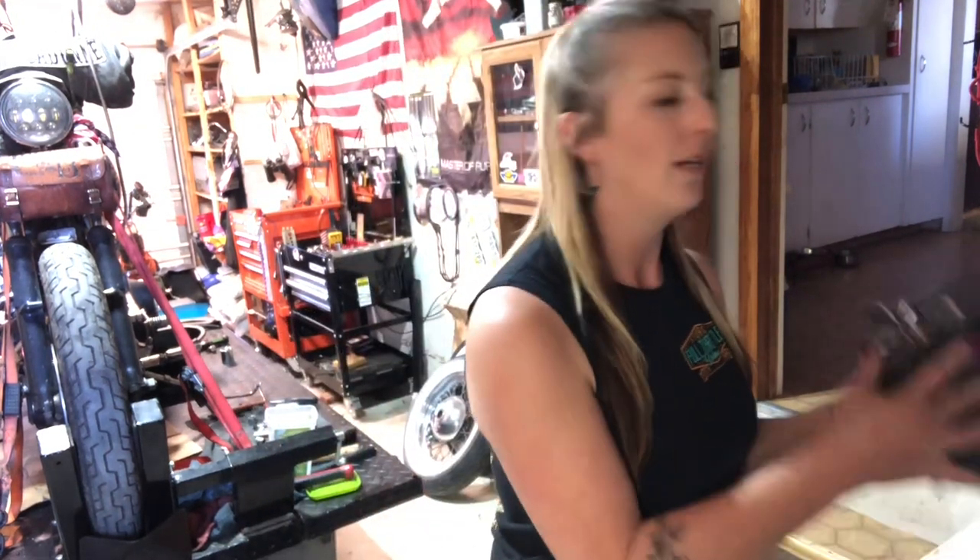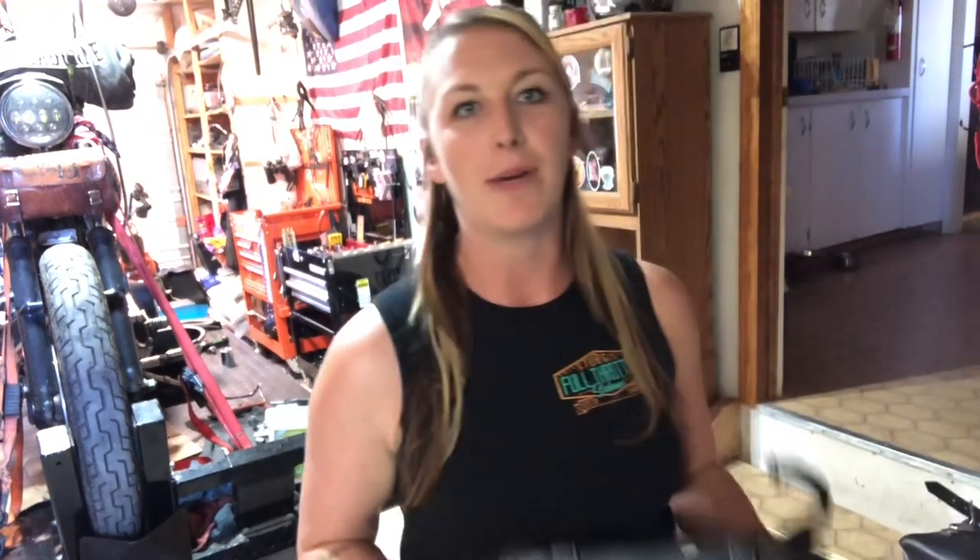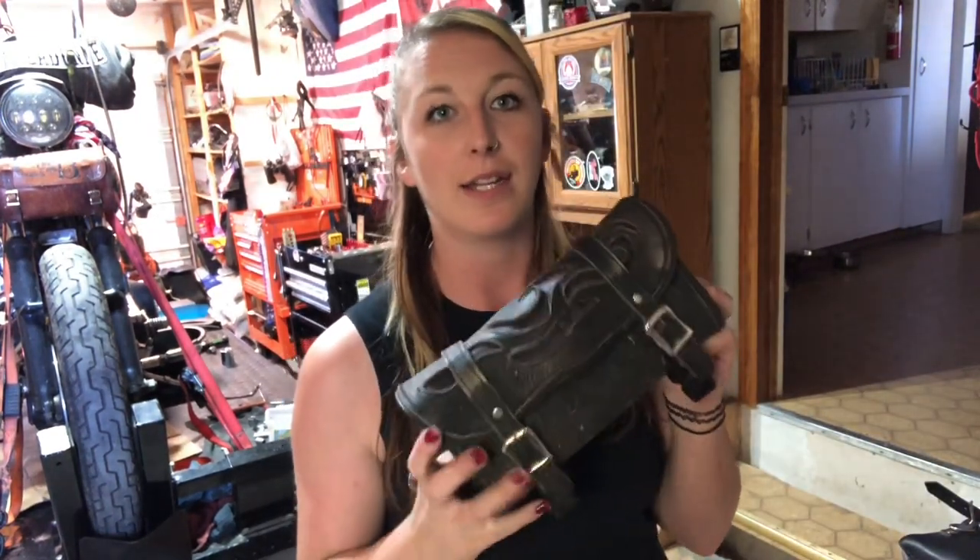I personally prefer the up-and-down style bags, super heavy-duty leather. I got this one at the last swap meet we were just at. A couple of my bikes also just have the round style bag. Either way, as long as you have enough space to hold your tools, that's what's really important.